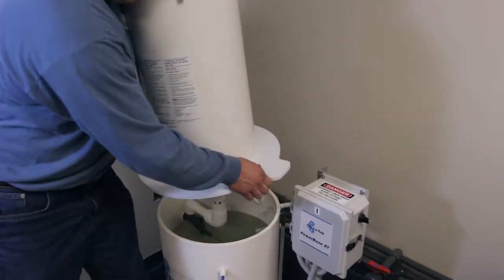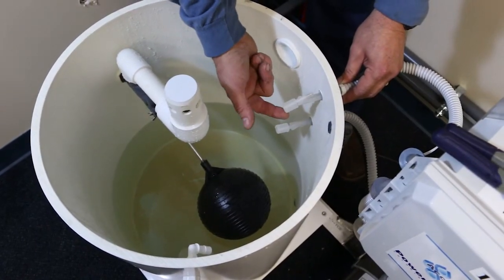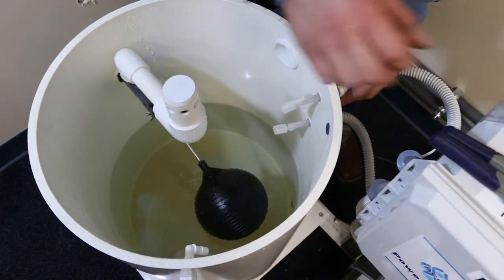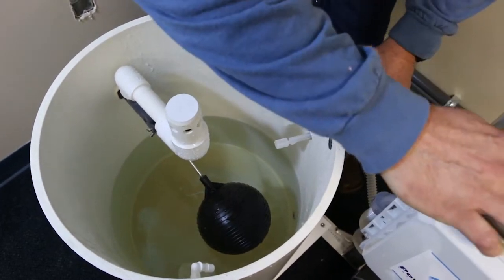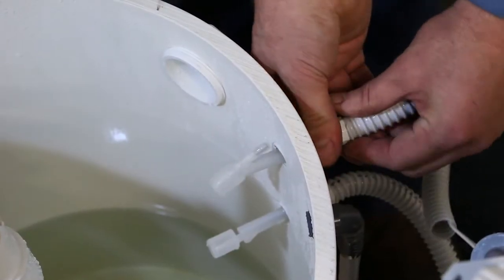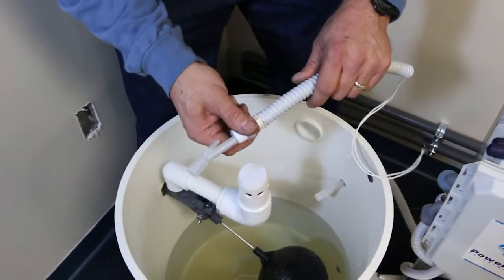Step 7. Remove the top half of the chlorinator to view the level switch's orientation. Spin the level switch out while taking note of the float's position. Remove the conduit from the old switch and place it onto the new one.